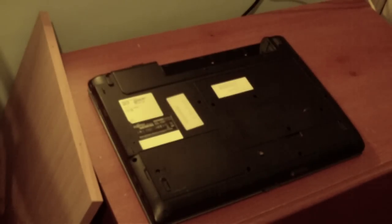Hi everybody. Today we're going to take apart a laptop — a Fujitsu Siemens.